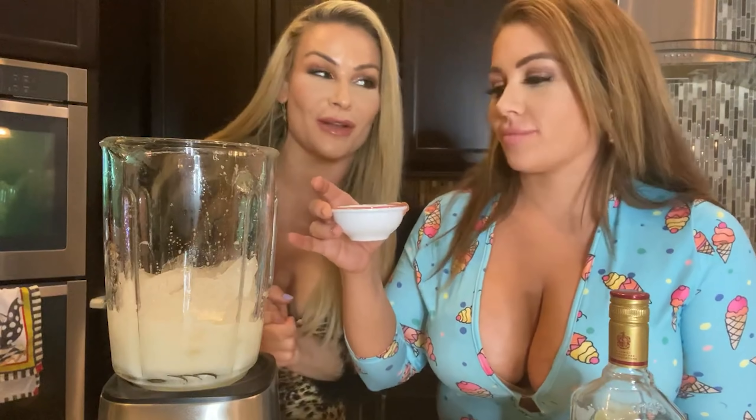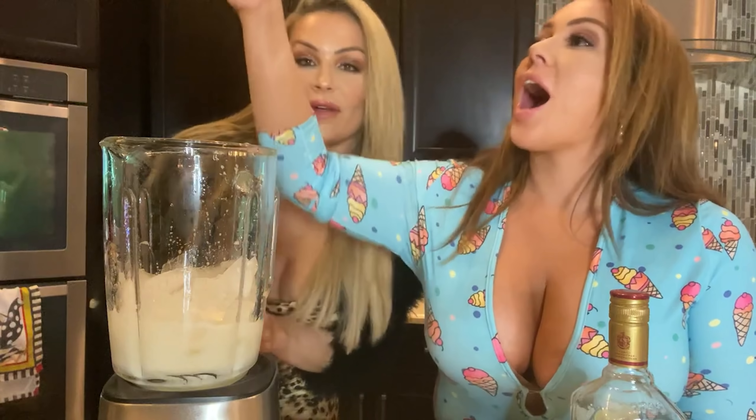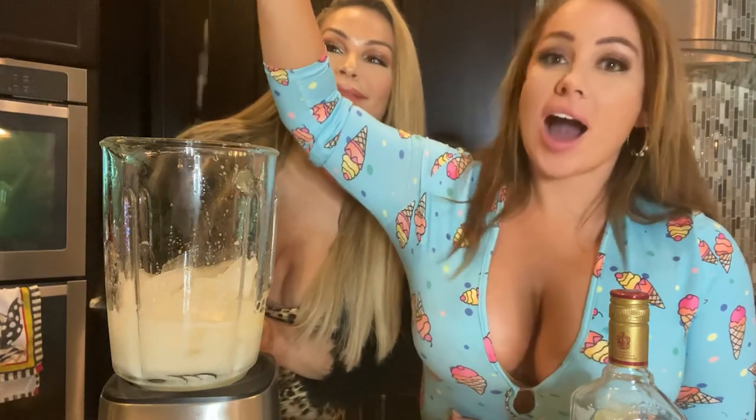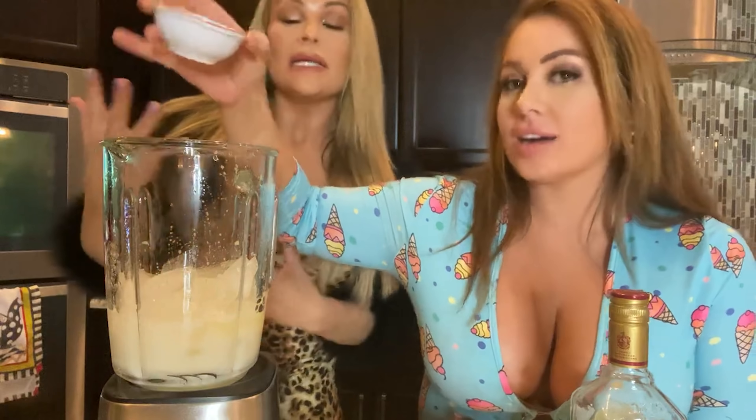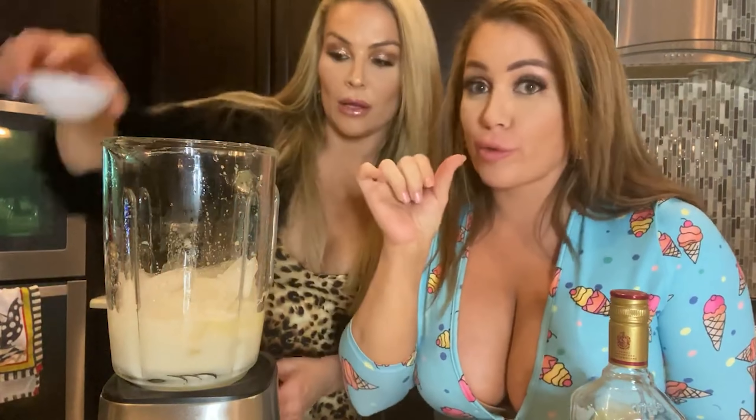I love a fluffy margarita — very frothy and fluffy. Jenny, you don't need to drink the egg whites. Well, it's good for you, good protein. But just wait, my child.